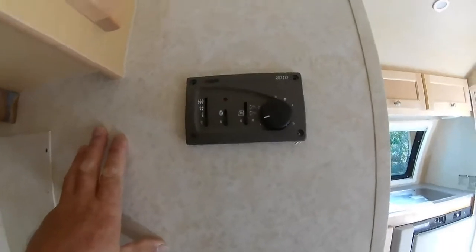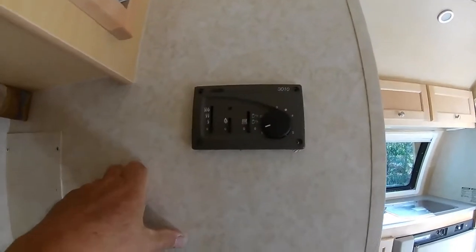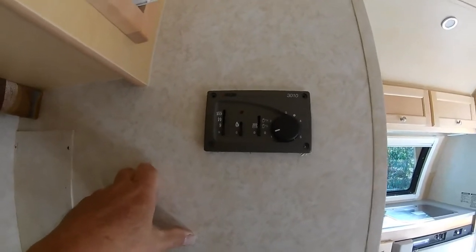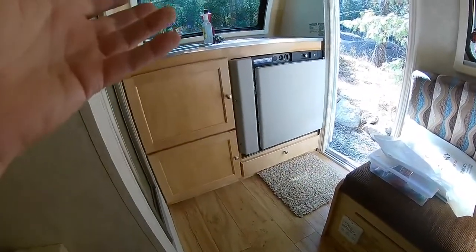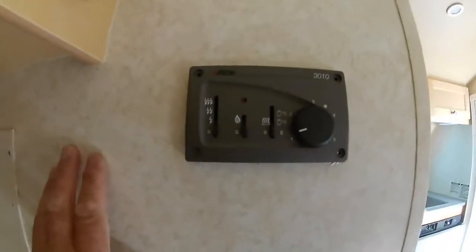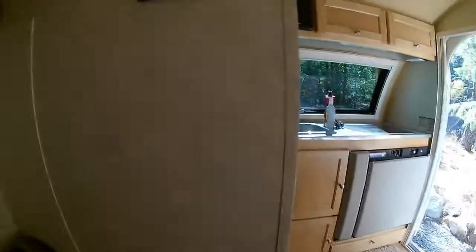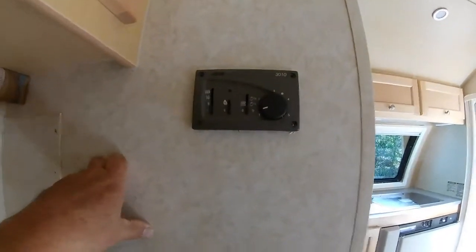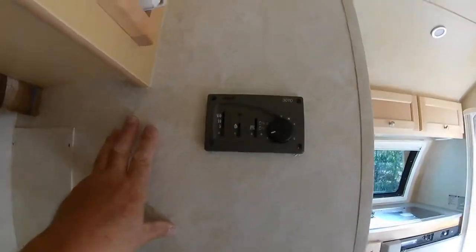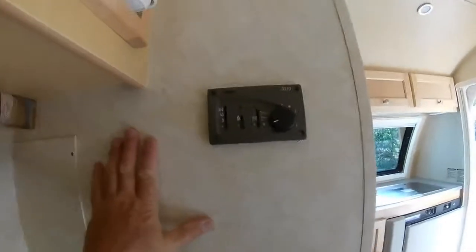One of the problems that people have, especially with the digital ones, is they'll set the temperature and look at what the thermostat says. The thermostat may say 80 degrees, but the room — the trailer — may actually be 60 degrees. There's a major difference between what the Aldi system says and what the room temperature actually is. A lot of people talk about doing a calibration, and that will help, but it won't solve the fundamental problem. I want to show you that fundamental problem.